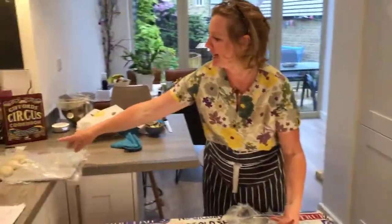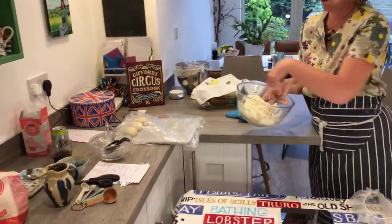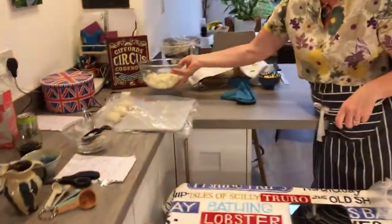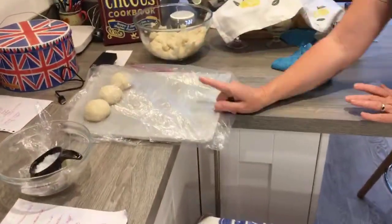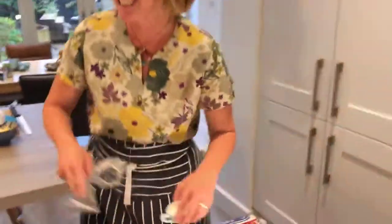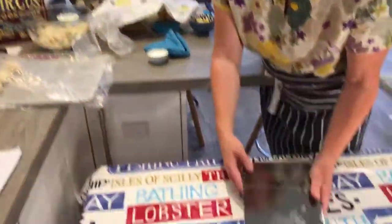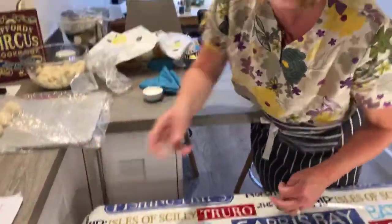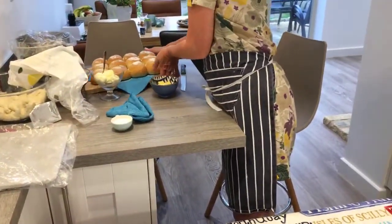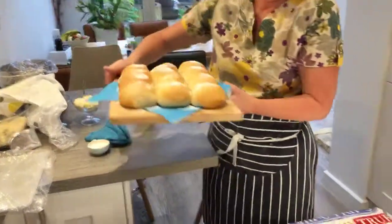So those are the rolls that I've made before — you do all 12, and then they go in the oven at 180 degrees for 20 minutes. And then I'm going to show you how they come out when they're done.